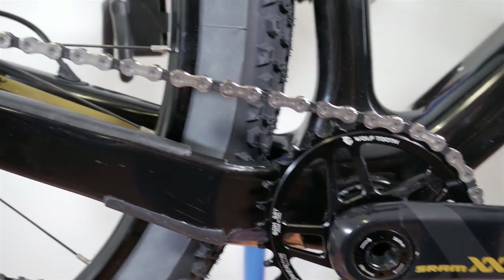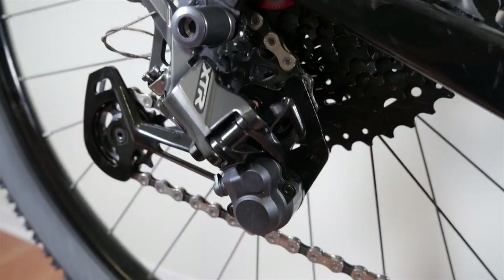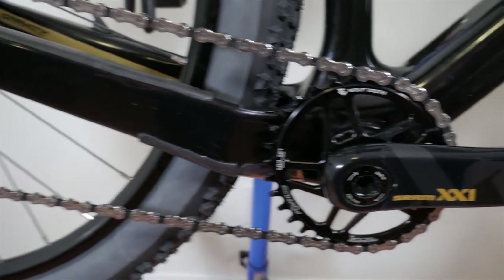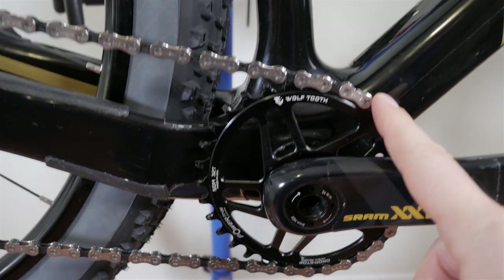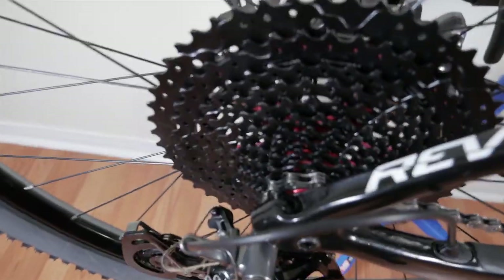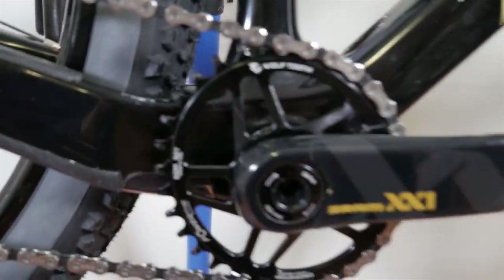I've used the chainring with a couple of drivetrains — with Eagle GX chains. You can see it right now with the Shimano XTR drivetrain. It's a chainring, it works just fine. Most importantly, it doesn't seem to make a lot of noise. You can see the chain now on the smallest cog of the cassette, and the chainring doesn't complain much — a good sign that there isn't a lot of friction.